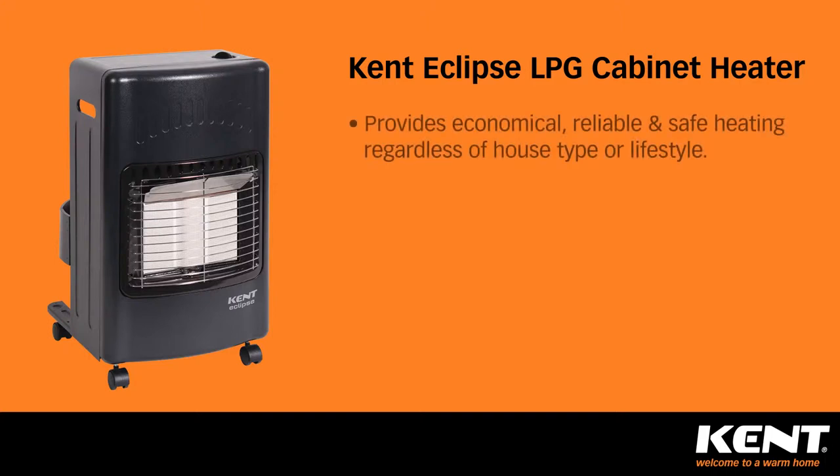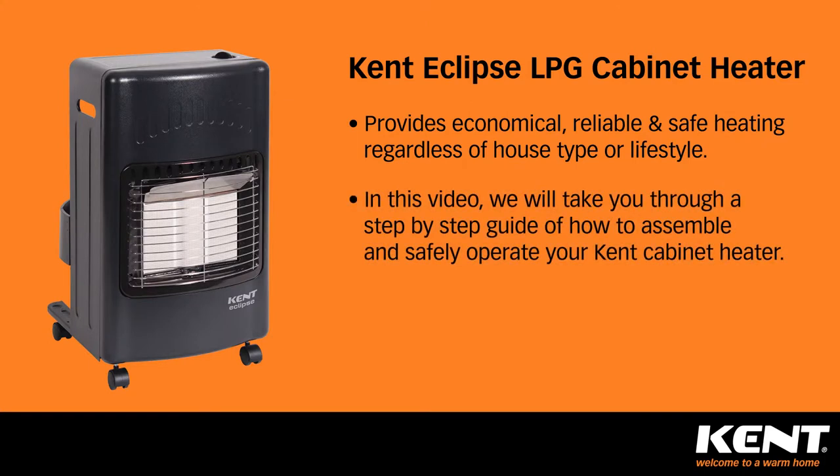Kent portable LPG cabinet heaters provide economical, reliable and safe heating regardless of house type or lifestyle. In this video we'll take you through a step by step guide of how to assemble and safely operate your Kent cabinet heater.